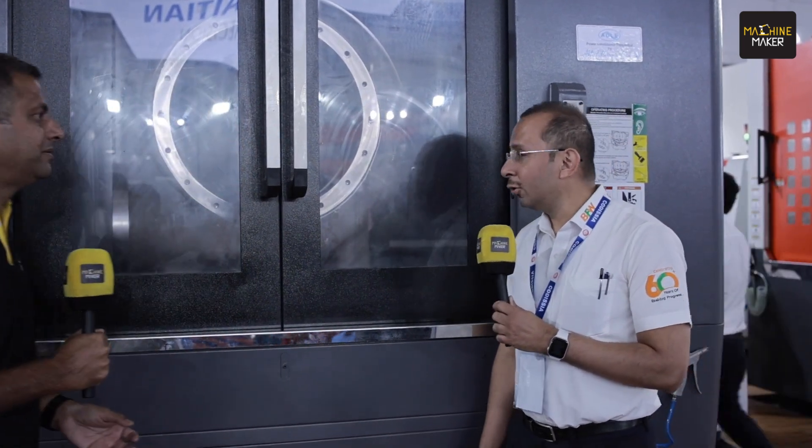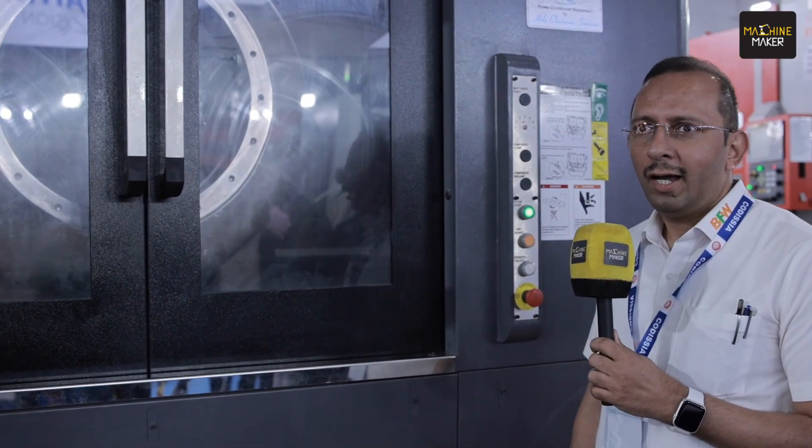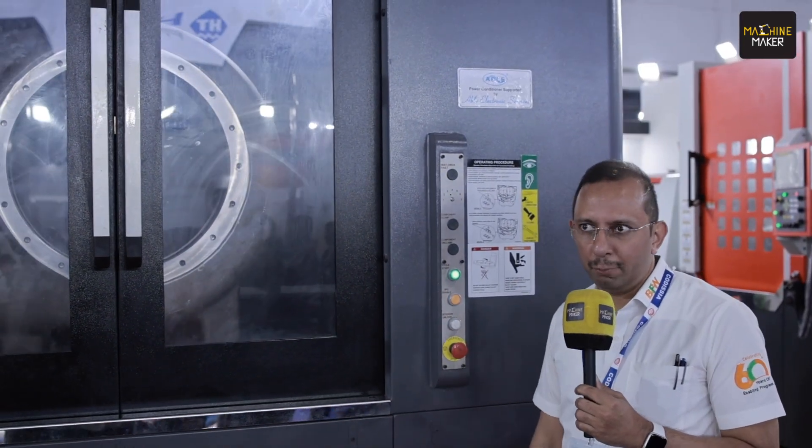It's a heavy duty horizontal machining center and one of our premium products, very well accepted by the market. This is the largest in the Prima series of horizontal machining centers — the Prima 65 Pro.